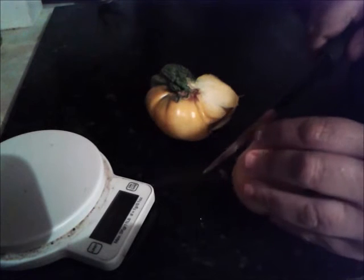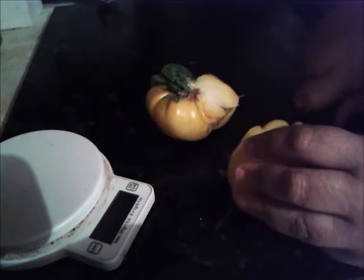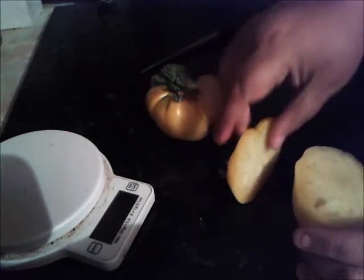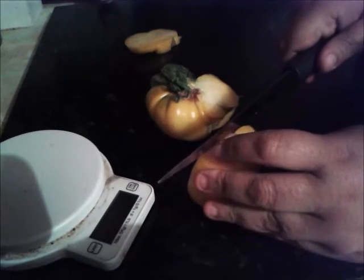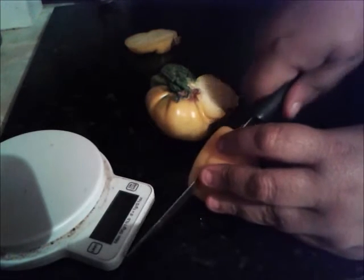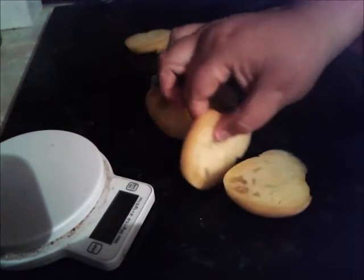It's just flesh at the moment. I'm hoping there's going to be seeds in it so we can save some for next year. Oh, there we go.